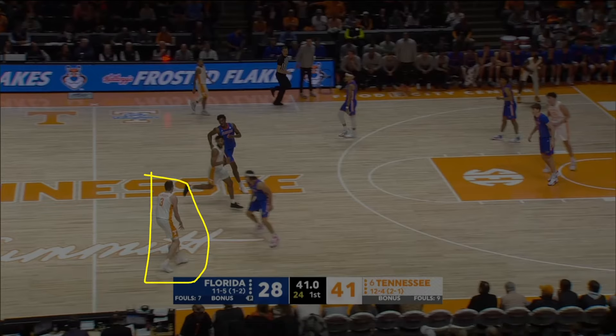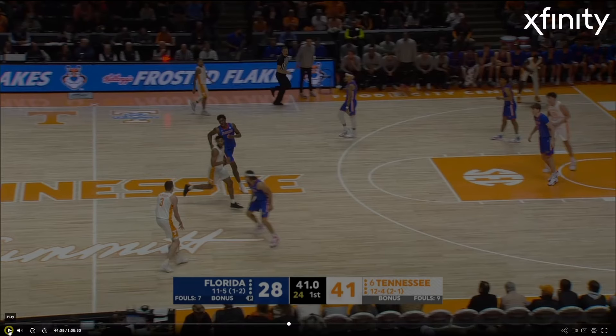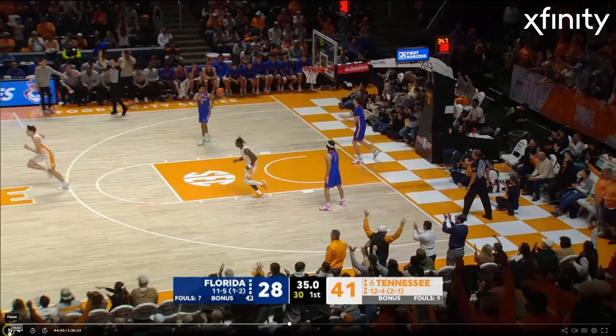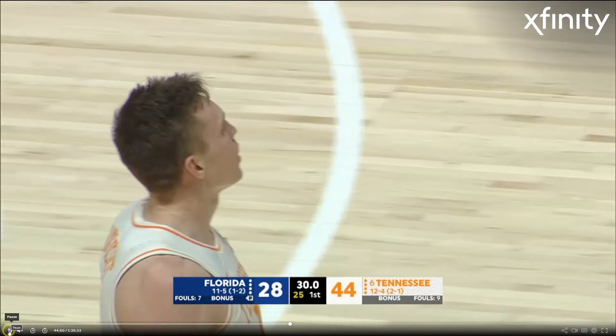Dalton Knecht handling the ball up top. Blown coverage by the defense. He gets a little hesitation and — beautiful — right into the jump shot off the dribble. Again, this is stuff that translates at the next level.